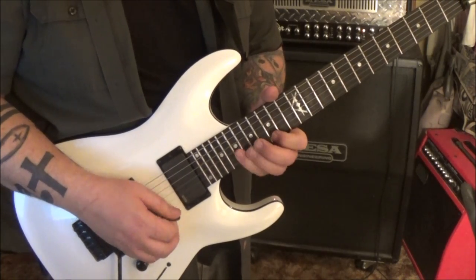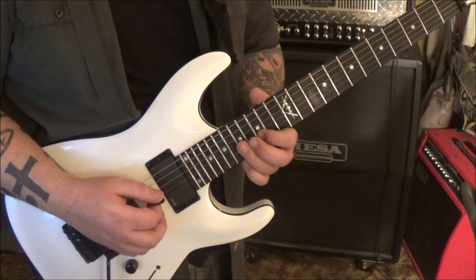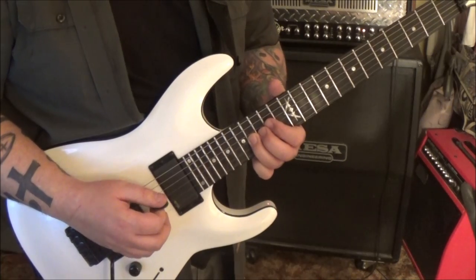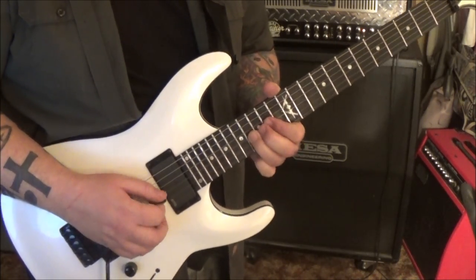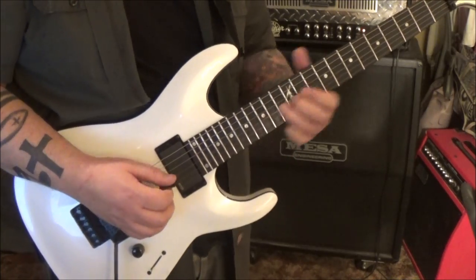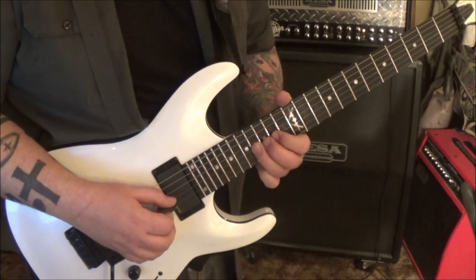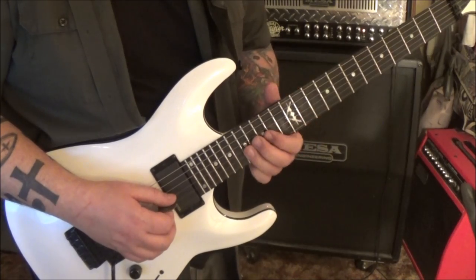17 G, 15 B, 17, 16, 14, 16 on the G. Then 16 G pinch, half step bend release, 16 G vibrato, continued. That same timestamp - 16 G, half step bend release, slide to 14, then go 16 G.